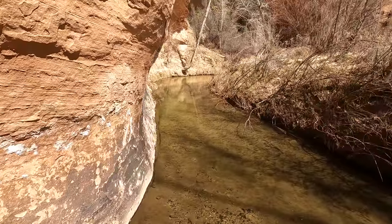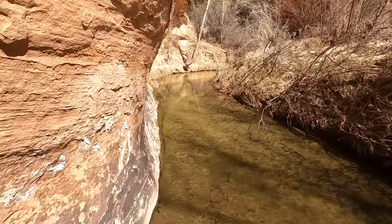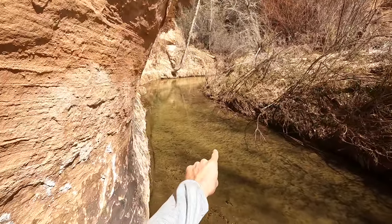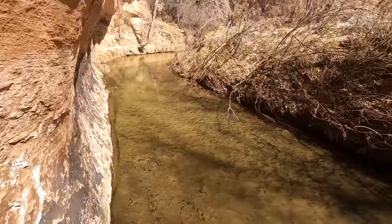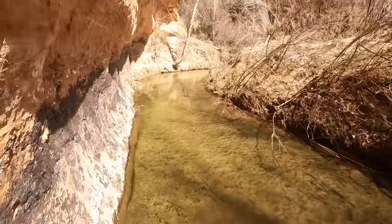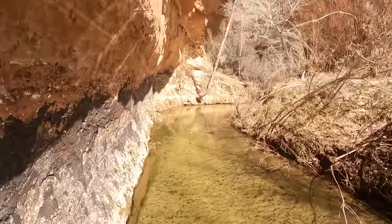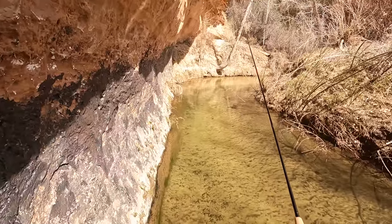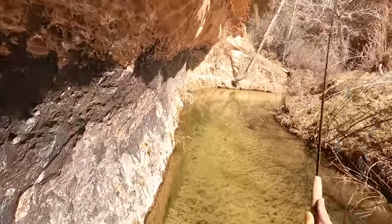Slowly moving down the pool. I'm not seeing any fishy shadows. Of course right when I said that I saw one swim off - might be the one I just caught. That one did swim off in that direction. So this pool is probably tapped out. But let's try fishing - doesn't hurt to try.